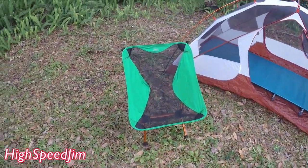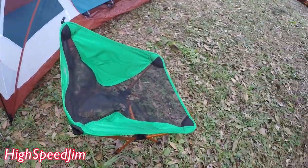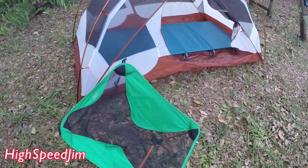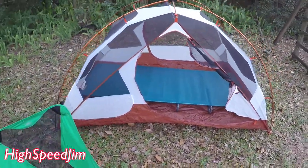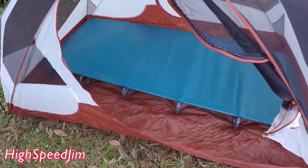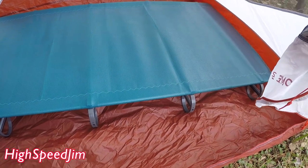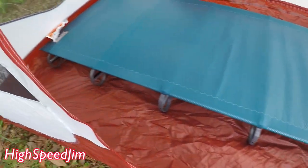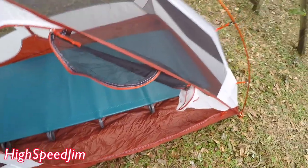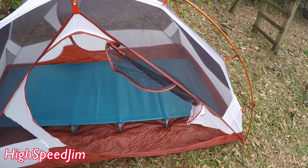Here's my little camp chair — it goes together really easy and it's pretty comfortable. And then this is my tent. I don't have the rain fly on it, but I've got the cot in there. The cot gets you about three to four inches off the ground and it's pretty comfortable. This is a two-person tent, but with the cot it's basically just a one-person tent.